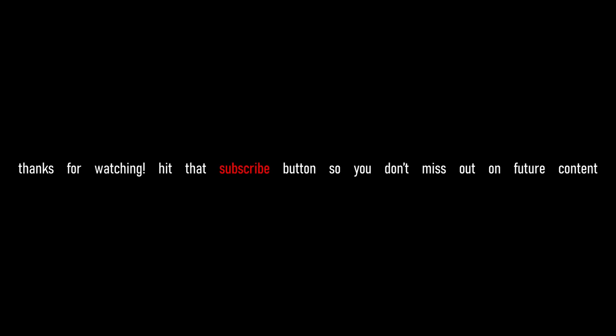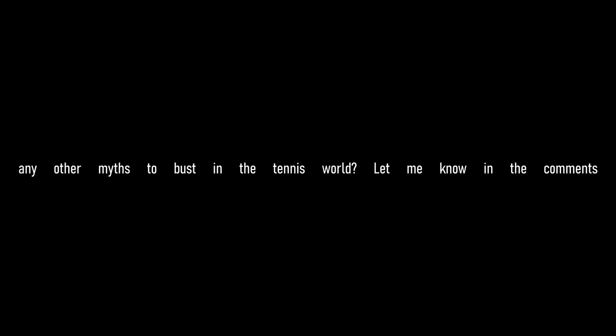Thank you so much for watching. Like, subscribe, comment — I try to get to all the comments. It was awesome busting this myth once and for all. I will see you guys in the next one. Happy hitting.